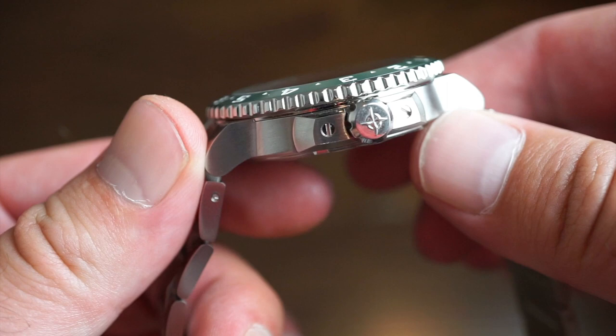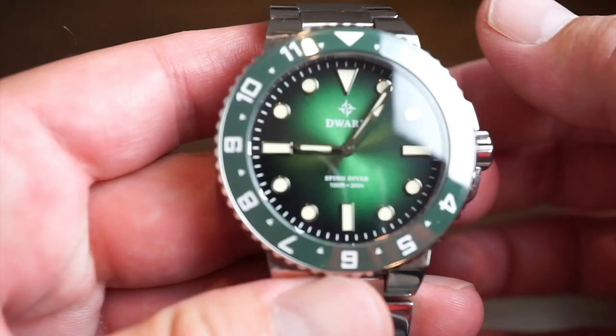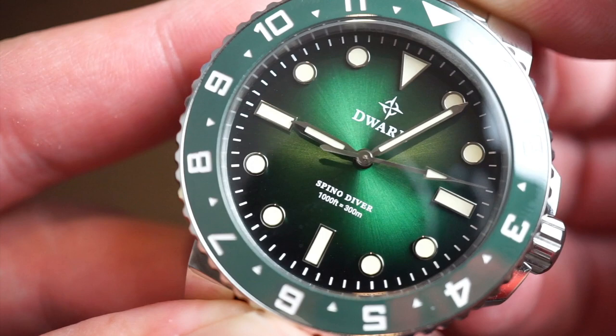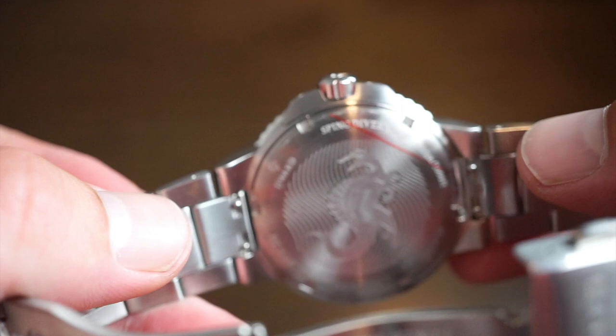There's a flat sapphire crystal with anti-reflective coating on the underside, which makes the watch very legible. The hands are pretty standard sword hands with lume, and you get a long pointed hand for the sweeping seconds — which looks really classy. Everything looks well placed.